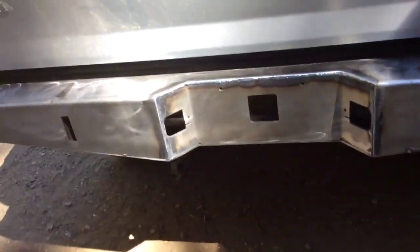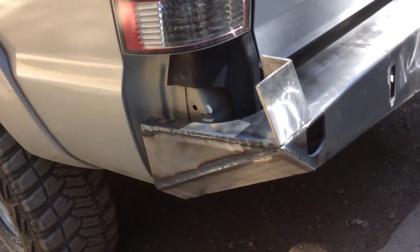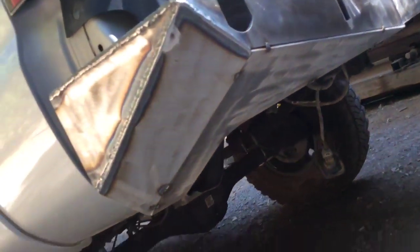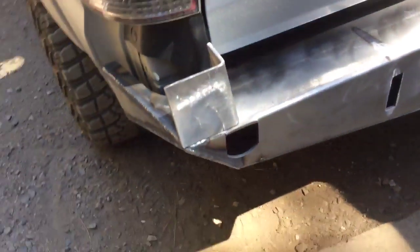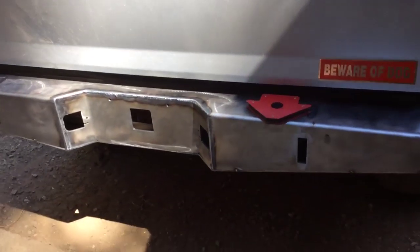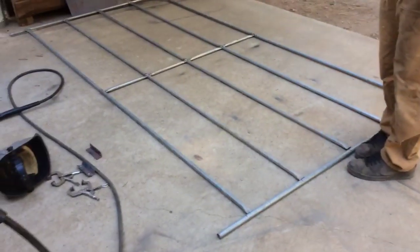All this stuff on the bottom and around the end — the kit is from Relentless Fabrication out of Sparks, Nevada. Getting some of the outside there TIG welded, all the outside. So we're getting it tacked and then going over and TIG welding all this stuff up. Looking pretty good, it's gonna be pretty cool.